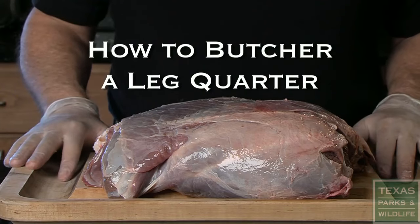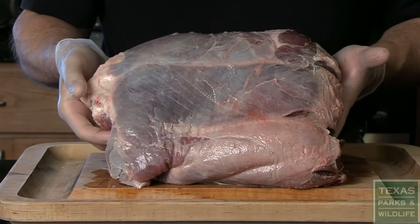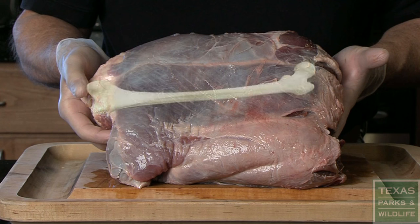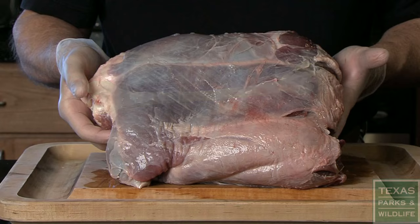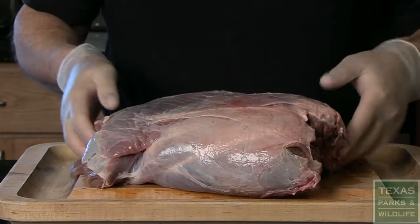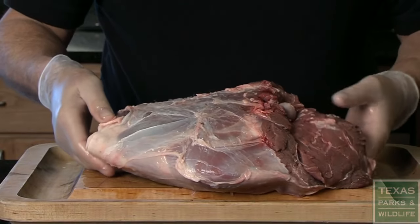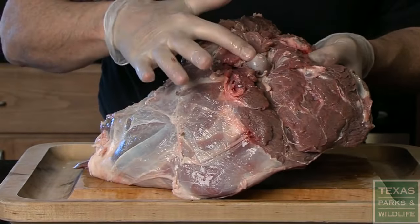Many hunters like to butcher a rear leg quarter into smaller roasts. To do this, you must remove the femur bone without damaging these particular cuts of meat. An easy way to do this is begin with the inside of the leg quarter facing up. You should be able to see the round head of the femur bone sticking out.